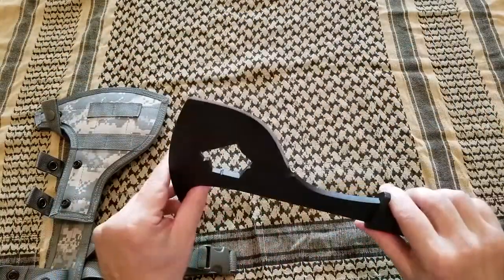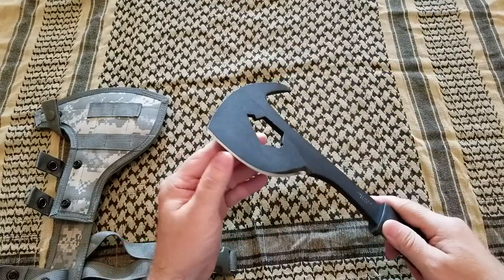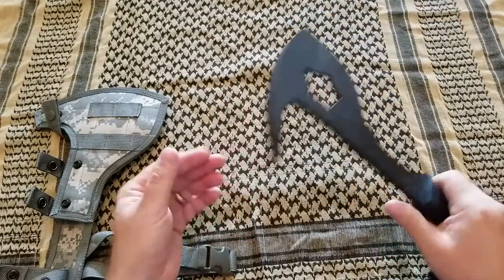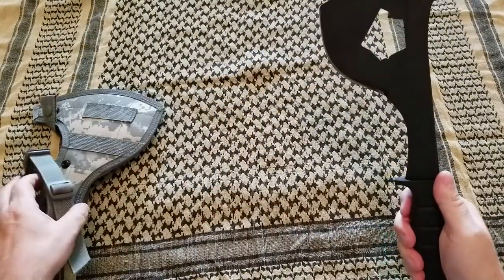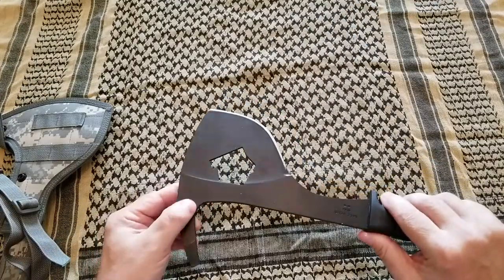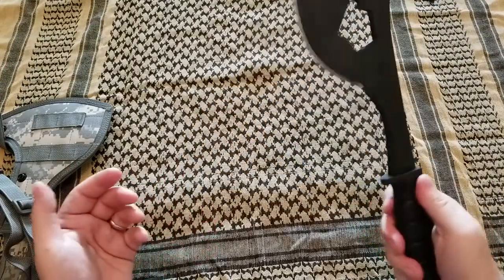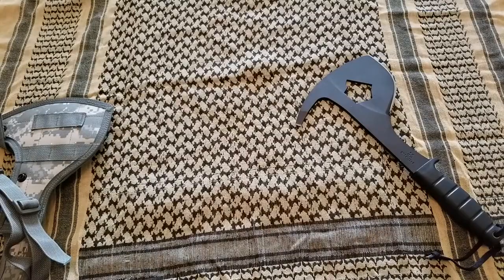The steel is 1095 carbon steel, so this edge can be very, very sharp if you want it to be. I like to take this for camping. Typically I don't baton with knives — I don't chop or baton with them. I use an axe or something like this.